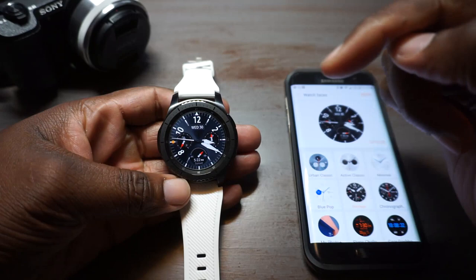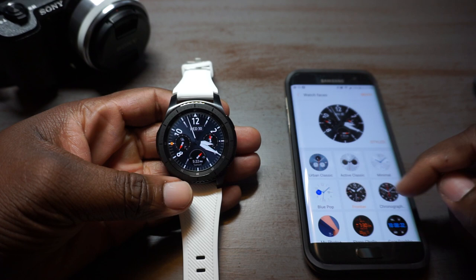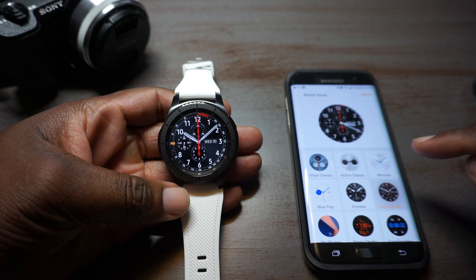This one actually has a step counter you can interact with, and this looks like weather — yeah, that's the weather; it'll interact right to the weather app. And this one is the altimeter.